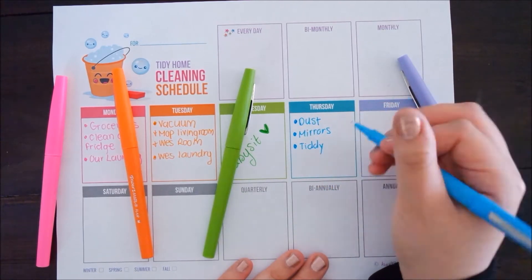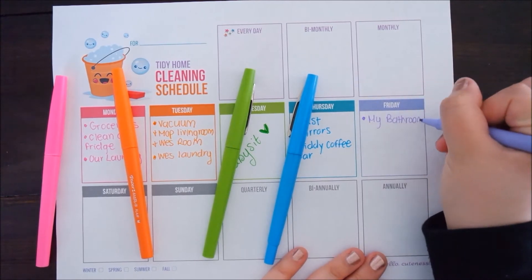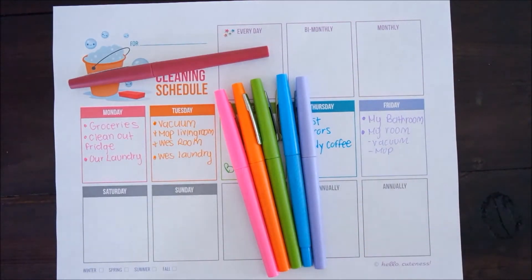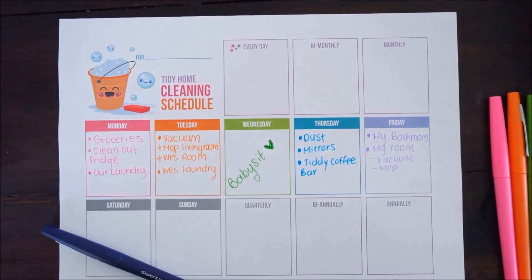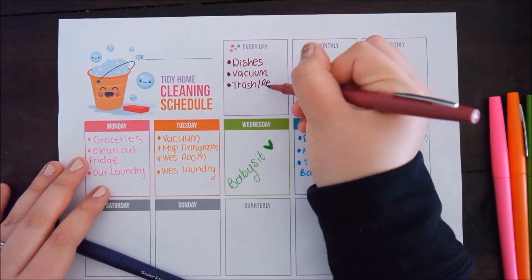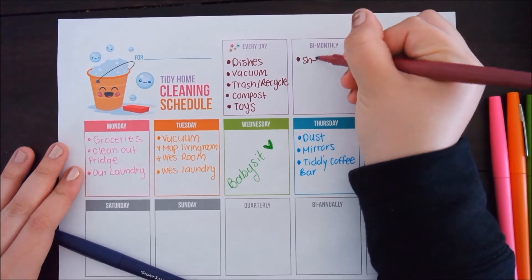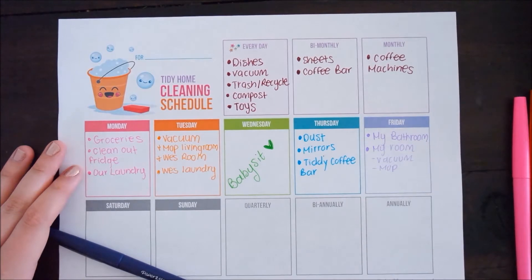On Fridays I focus on the master bedroom, which includes our bathroom — I vacuum, mop, and just make sure our room is clean for the weekend. I'm also writing out my everyday tasks, which include the dishes, vacuuming every day, taking out the trash and recycling, doing the compost, and picking up the toys. Next is bi-monthly tasks: I do the sheets, clean the coffee bar and the computer room. And monthly I do the coffee machines and clean out the cars.